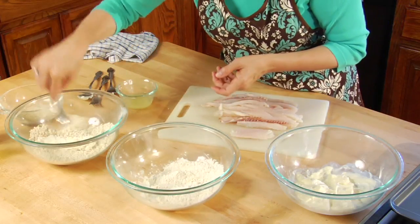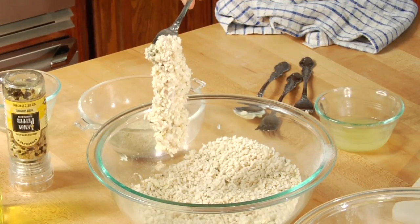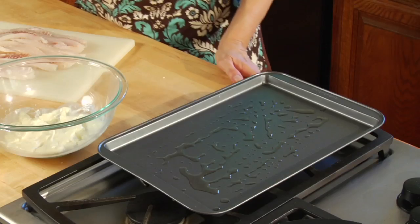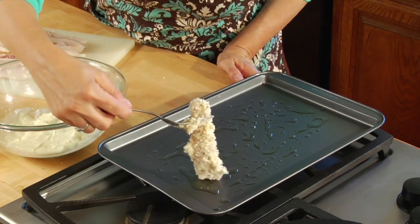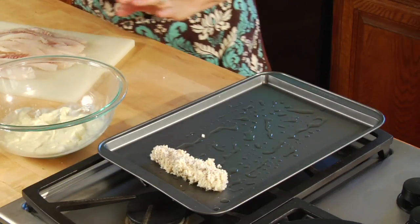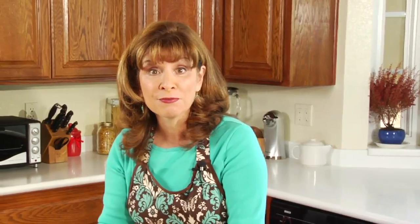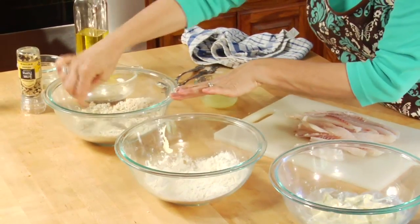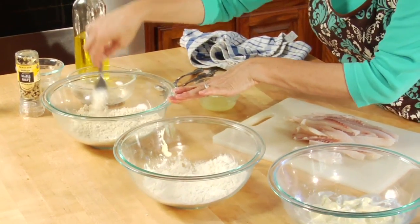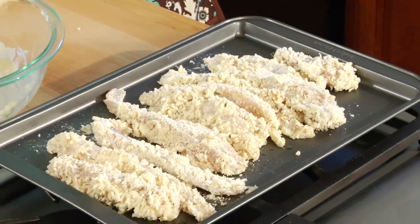Then I put it into the breadcrumb mixture and with my fork I make sure both sides are covered. Then I take that piece of tilapia and place it down on the olive oil covered cookie sheet. I repeat this — mayonnaise mixture, then flour mixture, then breadcrumb mixture, then onto the cookie sheet — until all the fish are coated.